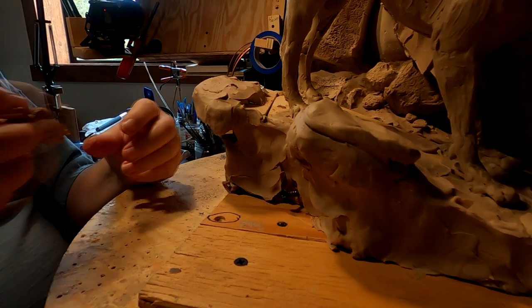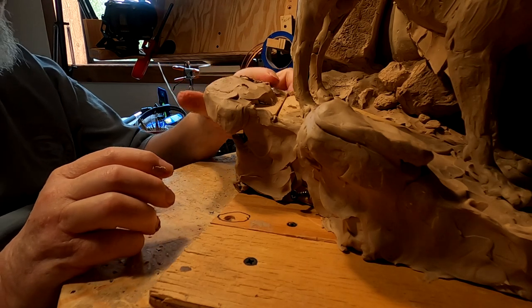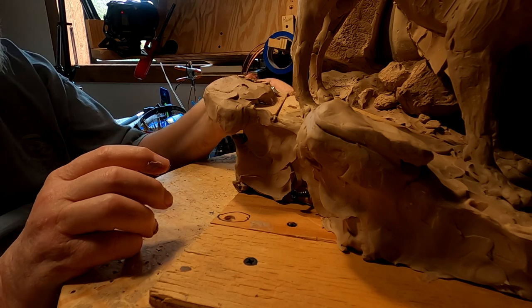Just the casting of bronze alone is incredibly expensive. But also making the mold of a piece can be very expensive.